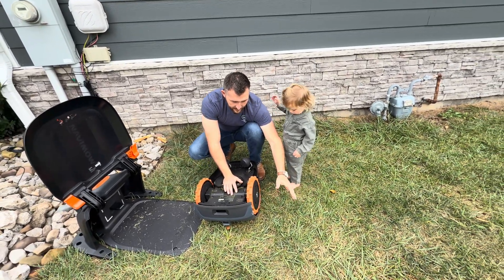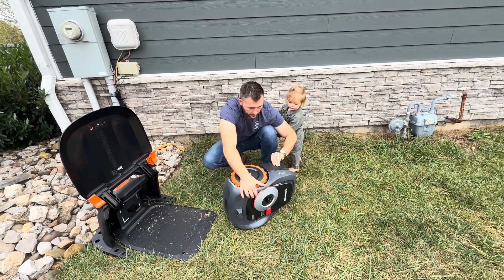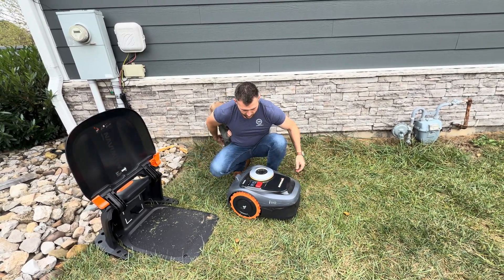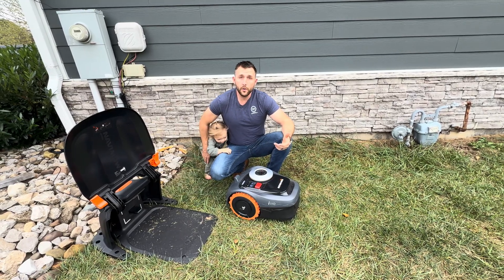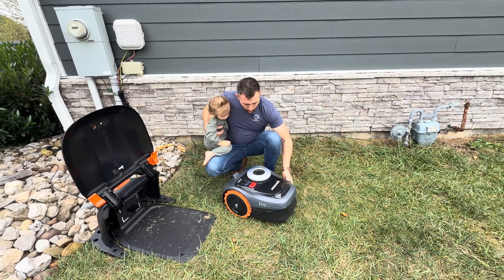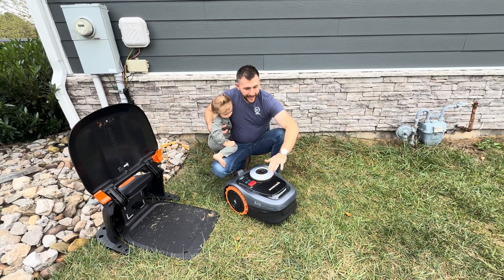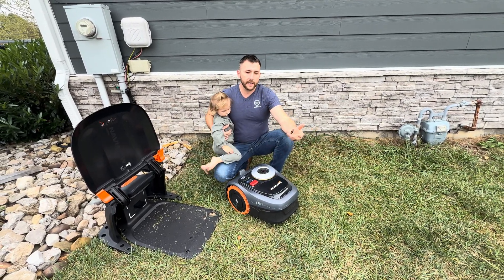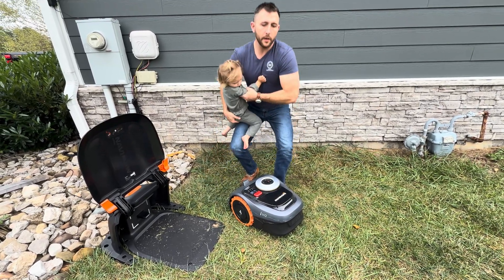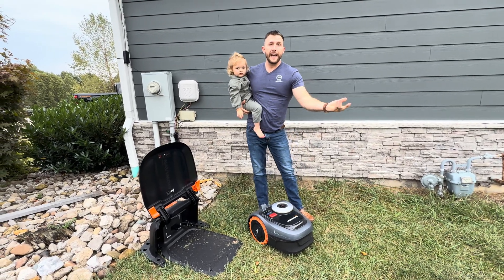If it is set to three inches like this — one of the things I like about this mower is a lot of them don't go up very high. This one can go all the way up to 3.6 inches. So when you raise that up high, you could start out — like if you got this and hadn't mowed your yard — you could put it on 3.6 inches and send it over the area 10 times if you had to.